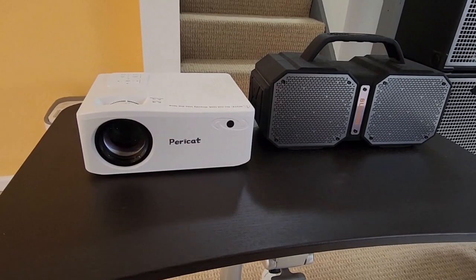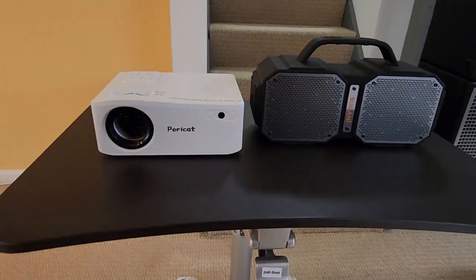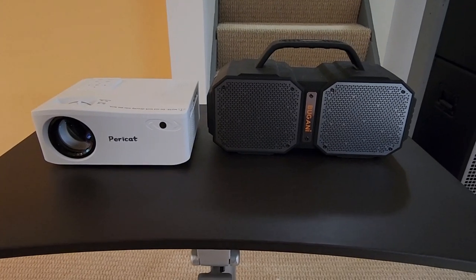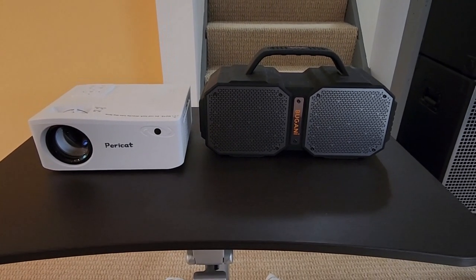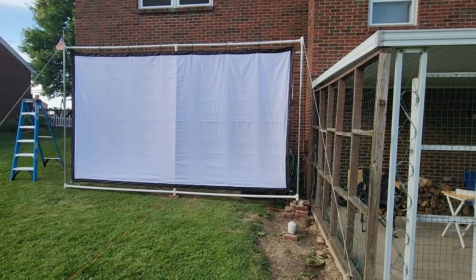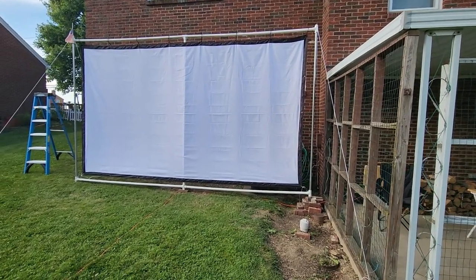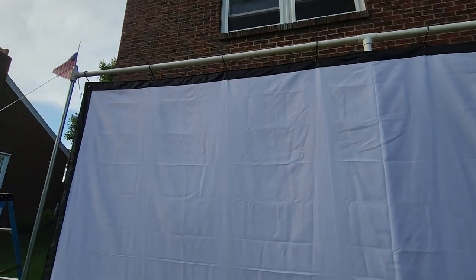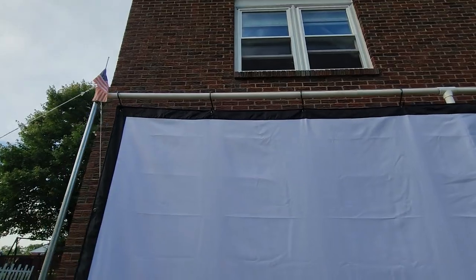That's all there is to it — a little tiny thing. All right, I'm about ready to get out there and hang the screen up. The screen is now up — that just took me a few minutes.